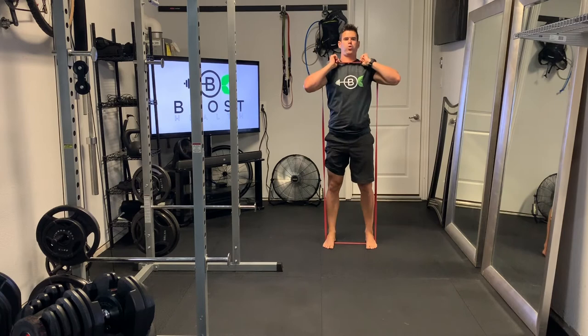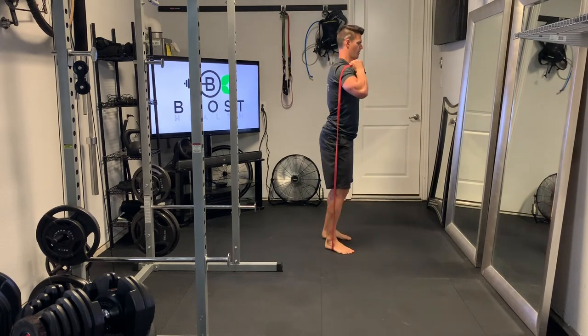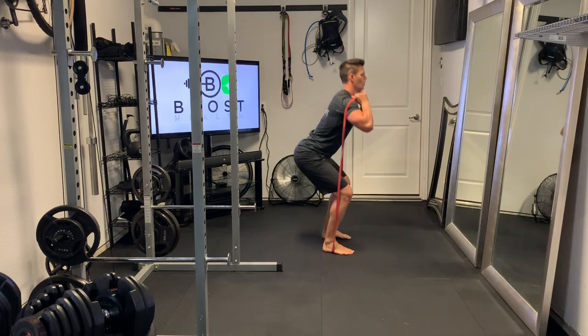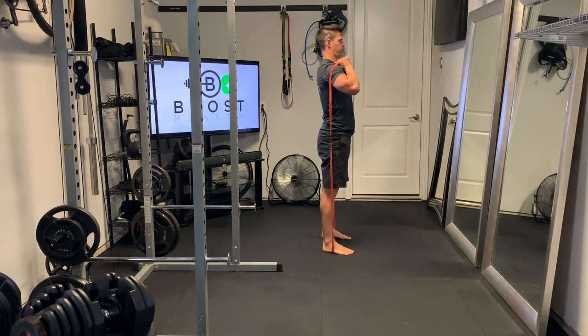Knee drive out, middle of the foot through the ground, abs tight the whole time, hinge the hips through, squeeze those glutes at the top, and keep breathing.